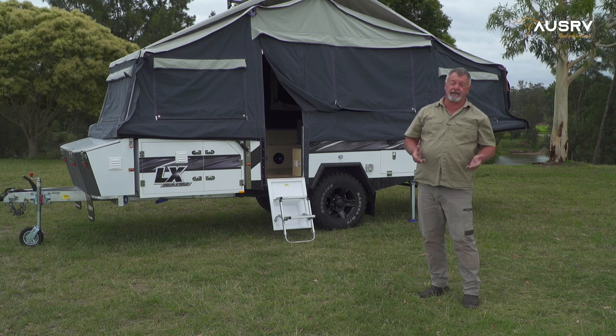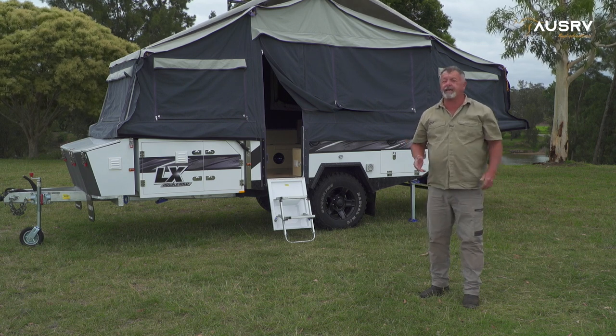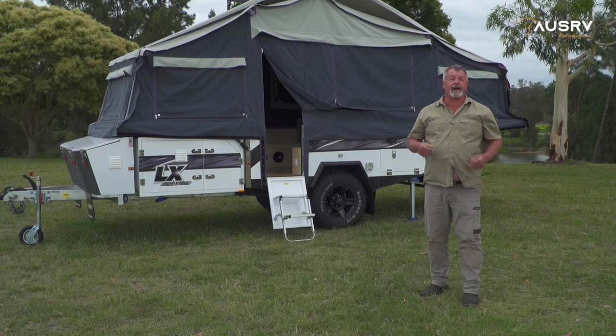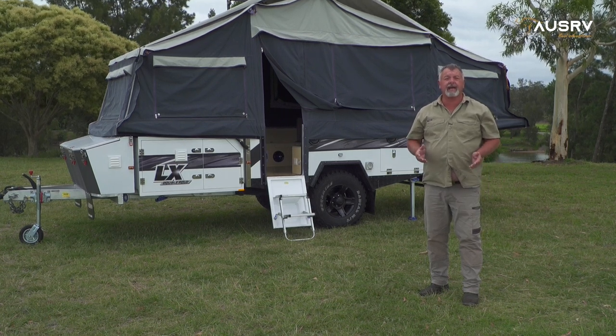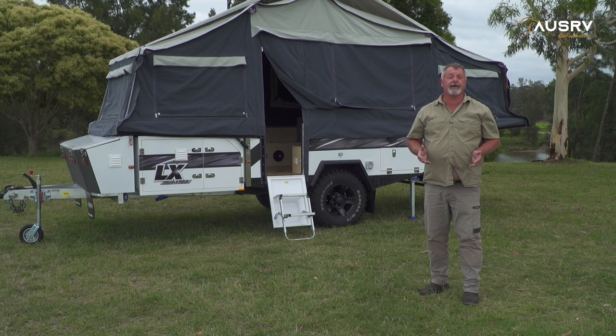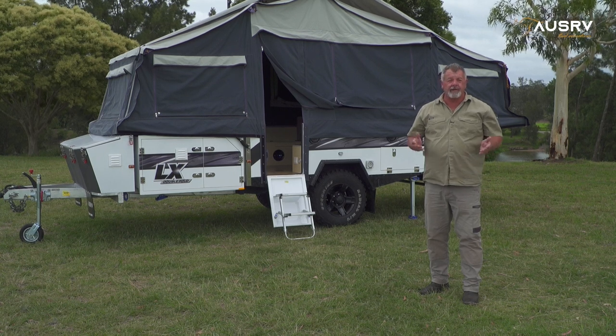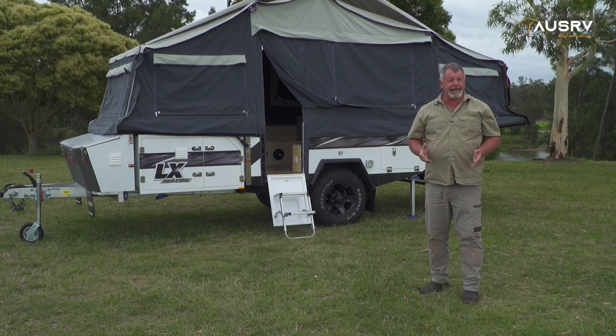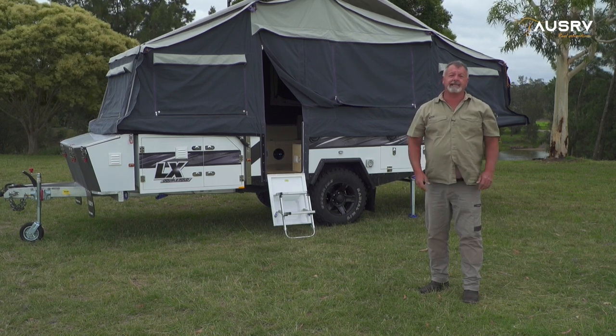And that folks covers the kitchen and electrical setup on your AusRV LX. Remember to head across to our YouTube channel and check out our other instructional videos, and go to our website and download a copy of our owner's manual. These are our commitment to you to ensure you get the very best out of any AusRV product for many years to come.